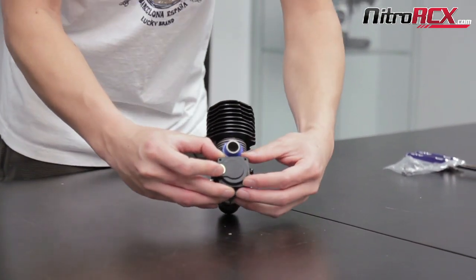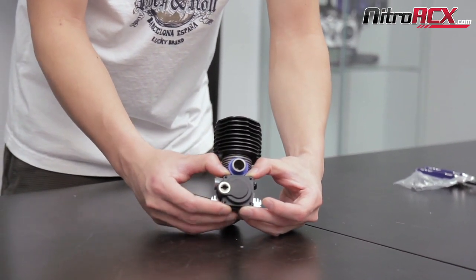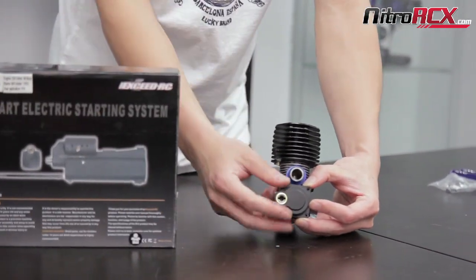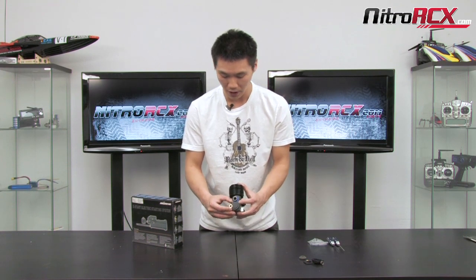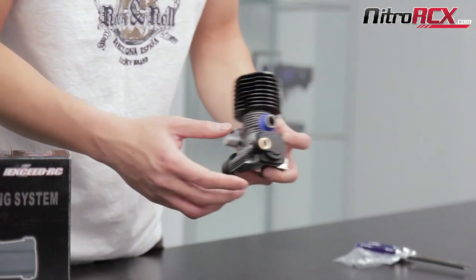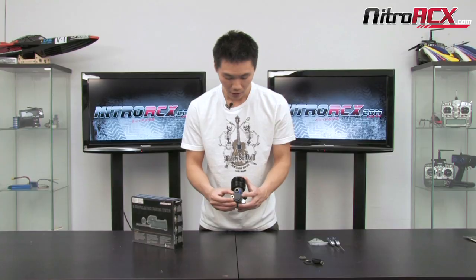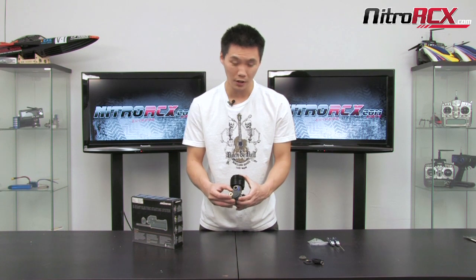So that's it — basically swap the gears from the small adapter into the big adapter, screw it in, install it, charge your electric starter battery, and you're good to go. That's how you install the adapter onto the .28 engine. Pretty simple task, just swap the gears. Hopefully you guys found this video helpful — no more breaking pull starts, tearing the ropes, or tearing up your fingers. Stay tuned for more tutorial videos at NitroRCX.com. Thanks for watching!